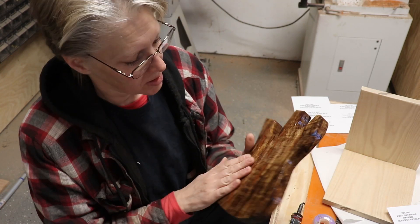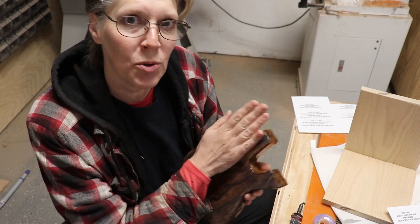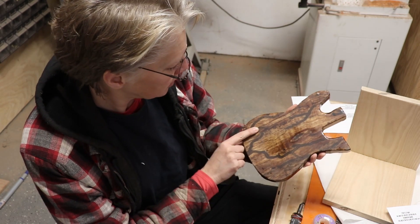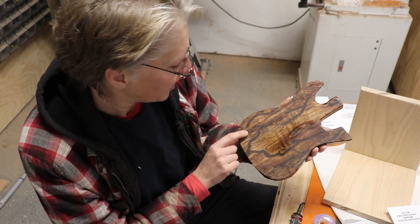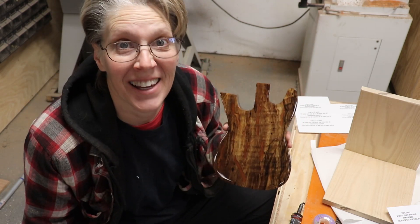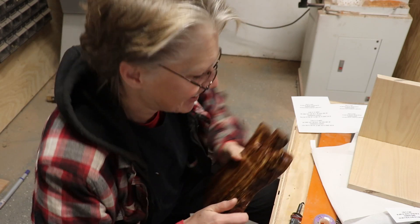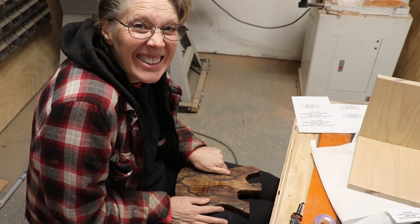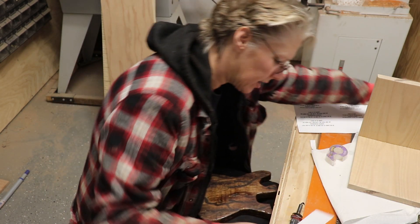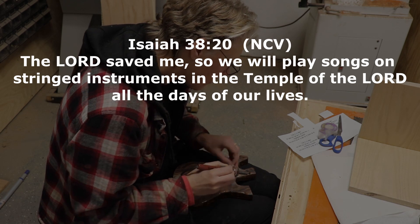I changed my mind about this guitar. This side is really pretty, and this side I did sand — it's way smooth now, the pooling is gone. So I tried transferring on it, and it worked kind of. I'm going to transfer a verse on there and make this into a music stand instead, because these are just big for bookends. I put Isaiah 38:20 which says, 'The Lord saved me, so we will play songs on stringed instruments in the temple of the Lord all the days of our lives.'